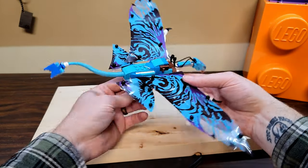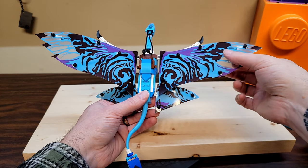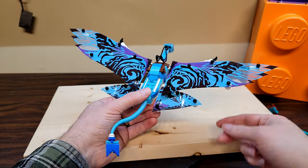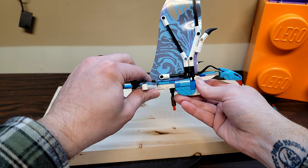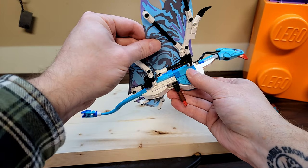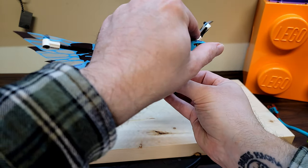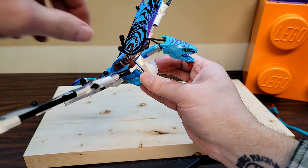The first thing that jumps out on the Banshees is the wings - they're made of some sort of flexible polymer material. You punch them out of a sheet and then they post over pegs built into the wing frames. That is an awesome, super cool way to do the wings. They've both got tails and two separate wing pieces that can fold up and down. The faces have brand new molds - they're two parts that snap together, and you can open the mouths on them.